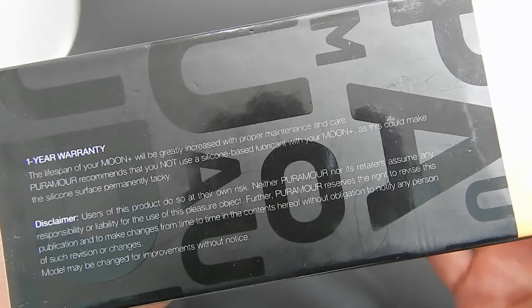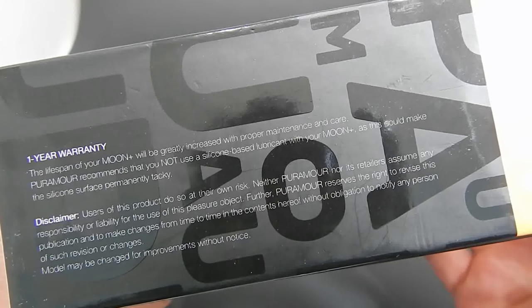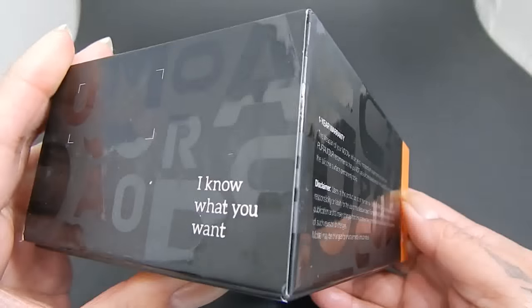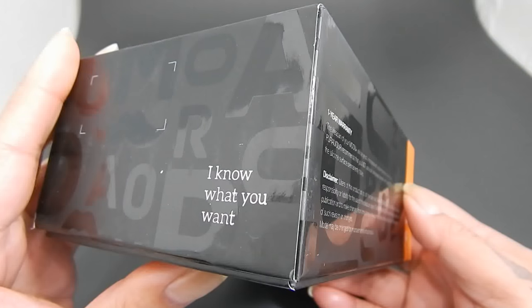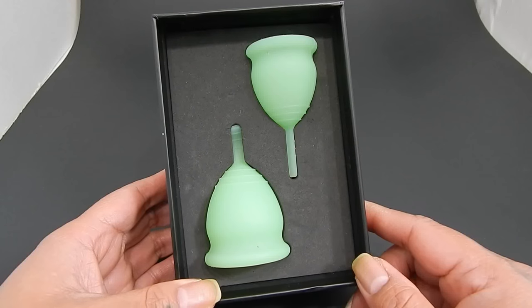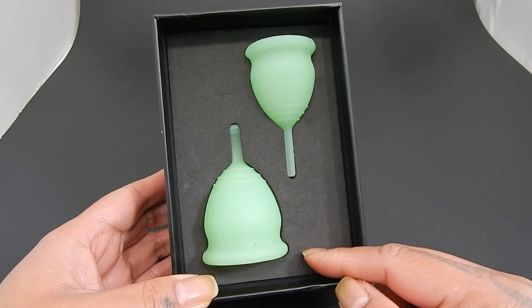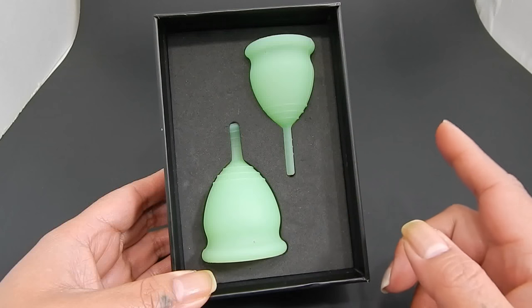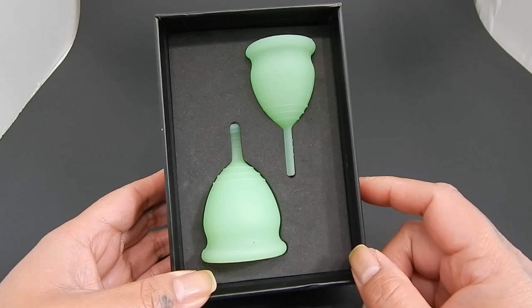Here is the other side of the box — there's not much else to see. There's a little label on this side and a little quote on this side. Here are the two cups that I received. You can purchase these on Alibaba and AliExpress, and they have a variety of colors to choose from.